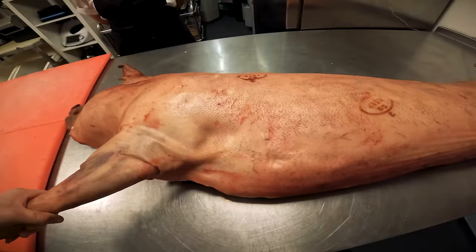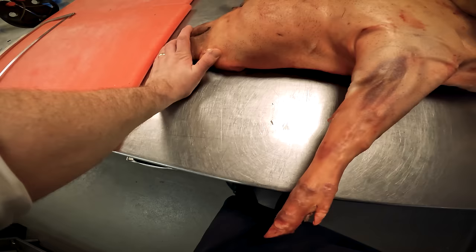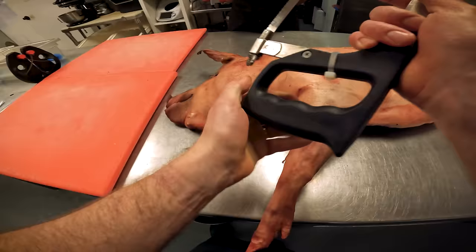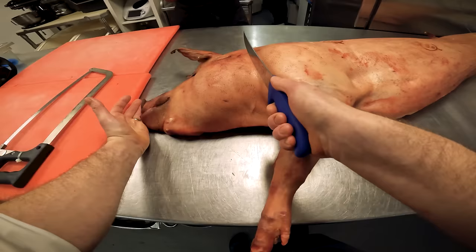We'll start off by taking the head off, because the head we do the least amount to. All we're going to do with the head is simply cut it straight off. Obviously we're using this for our signature dish - the brined pig's head. We're going to see where the shoulder blade ends and get a knife, cut through first. Obviously if we use the saw straight away you're going to rip the meat, so you want to get a nice sharp knife and go through the meat first.